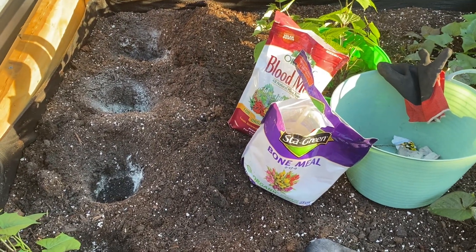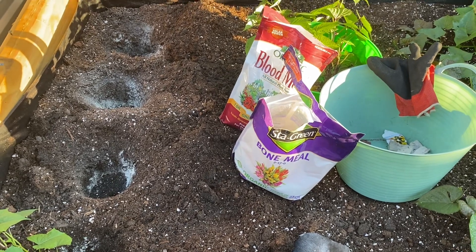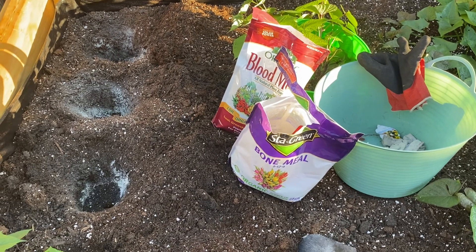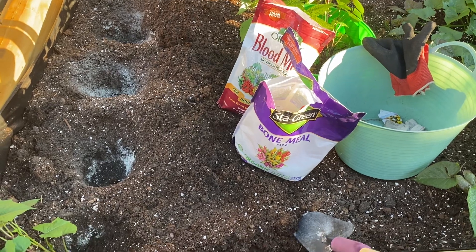I dig a hole on the bed about eight to ten inches deep, and then I put a handful of bone meal and a handful of blood meal in each one of the holes.